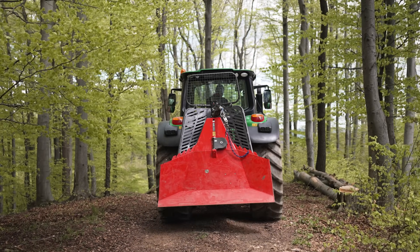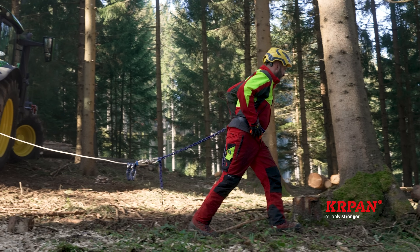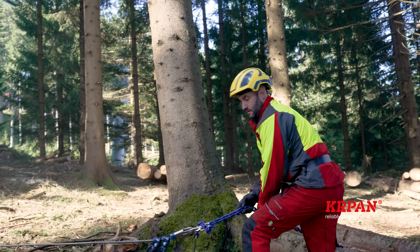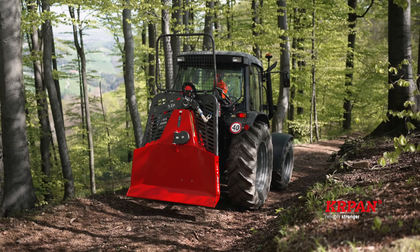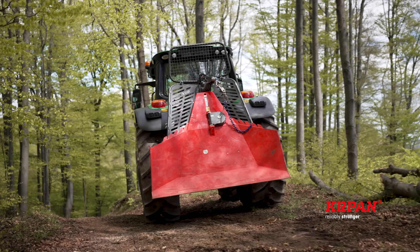At Kapan, we redesigned the entire line of logging winches and, as always, took into account the suggestions of our loyal users. The result is optimized machines of modern design with many improvements, practical features, and an increased level of safety.